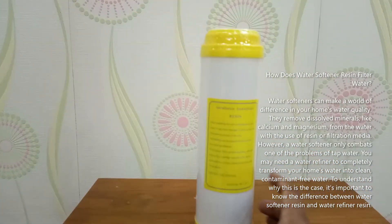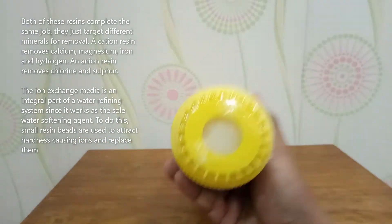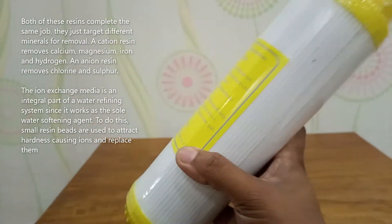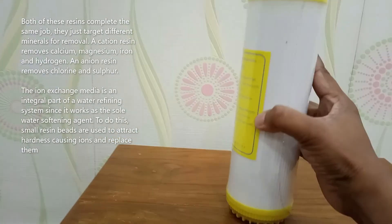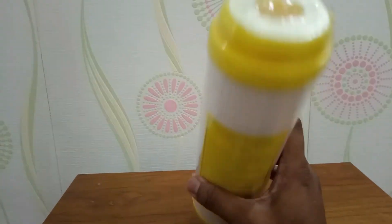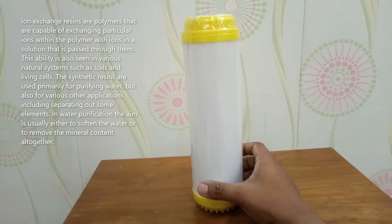If your water softener doesn't put out any soft water, or it regenerates and runs out of soft water quickly in just a day or so, you probably have a damaged resin bed. A water softener resin bed normally lasts 10 to 15 years. However, a water softener only combats one of the problems of tap water.